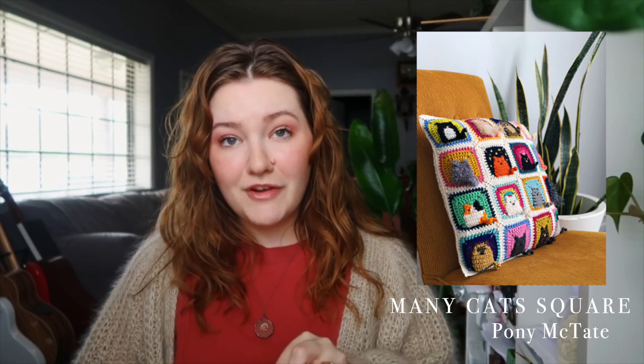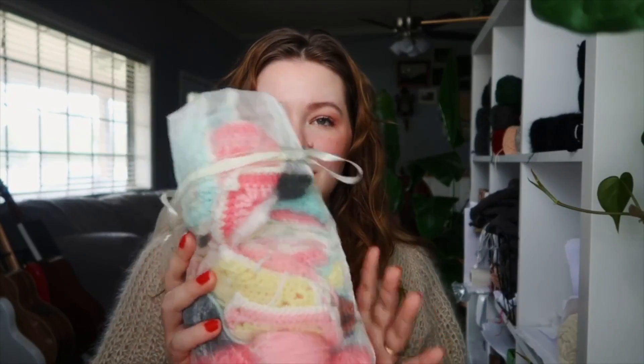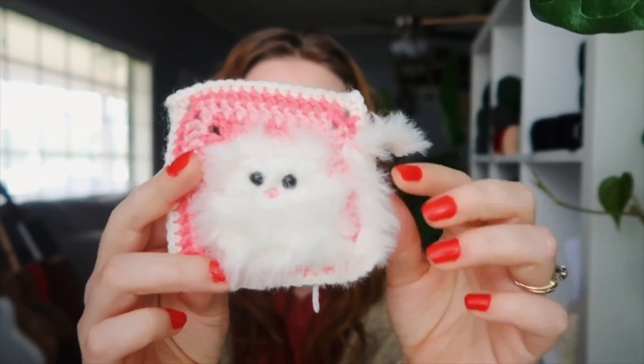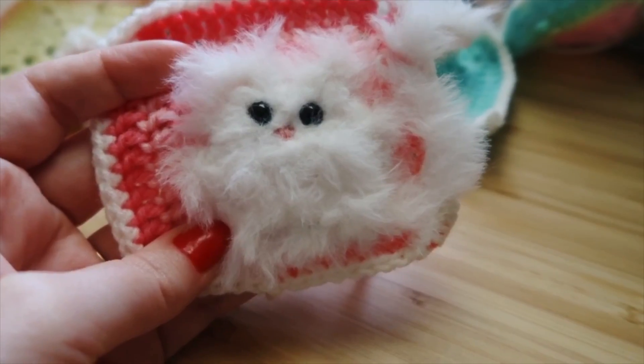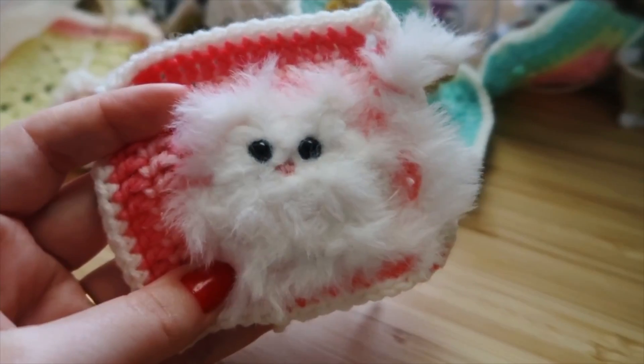Next up, what I've been crocheting — I am still working on my project using the Mini Cat Square by Pony McTate. I'm making a fair amount of progress. I keep it in one of my LoveCrafts bags so I can quickly shove it into my bedside table. It's a secret project for my daughter and I would like it to remain secret until it's finished so I can surprise her. I'm actually getting cats onto the squares — I've been finishing up the cats and attaching them to the squares.